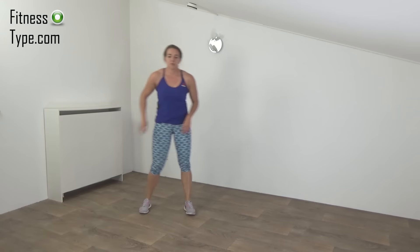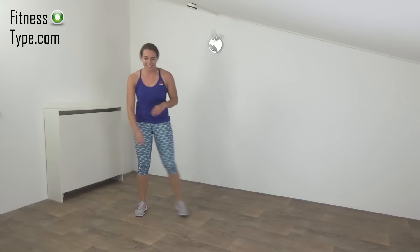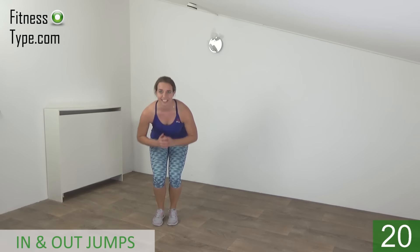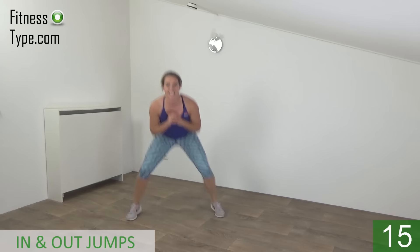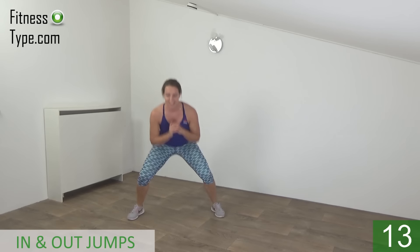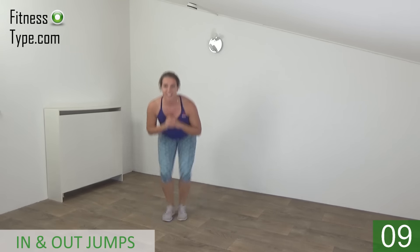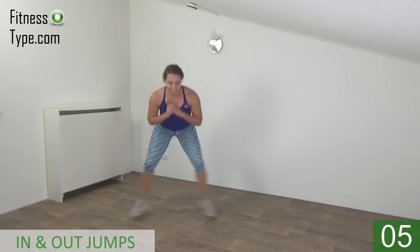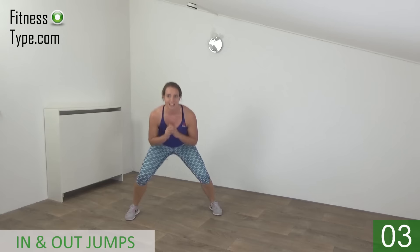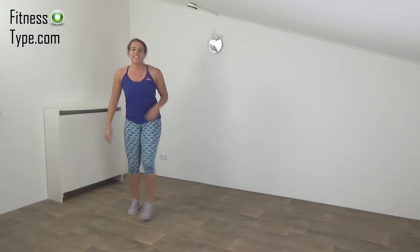Okay, going to repeat the in and out jumps in a few seconds. Get ready. Start. Stay low. Squeeze your glutes. Stay low. Almost there. And the last one. And that's it.